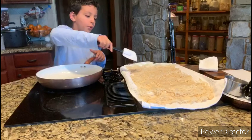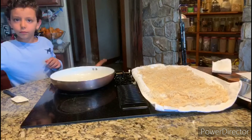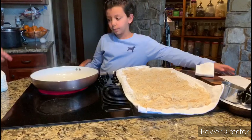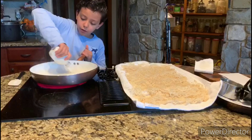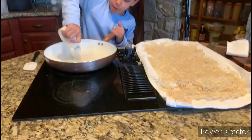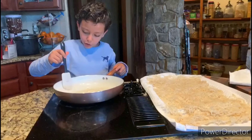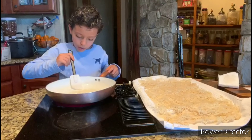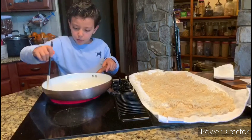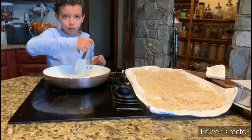We did the cornstarch, and then mix it really well. Bye guys, we'll see you on the next adventure. Bye!